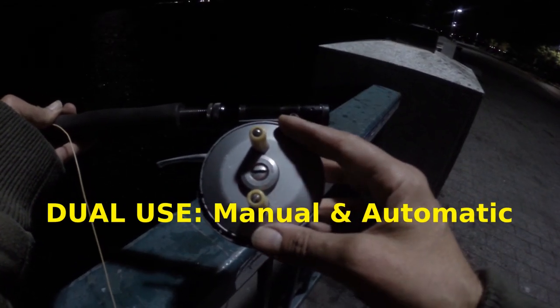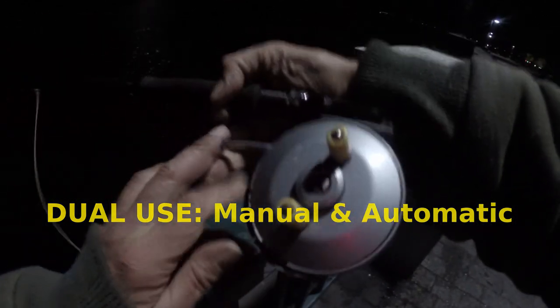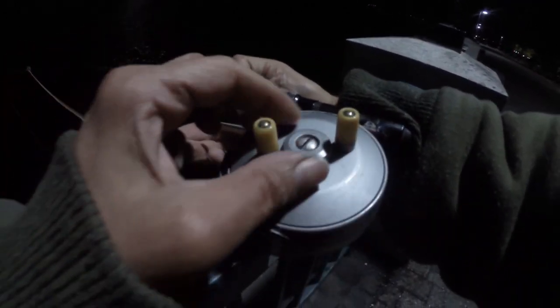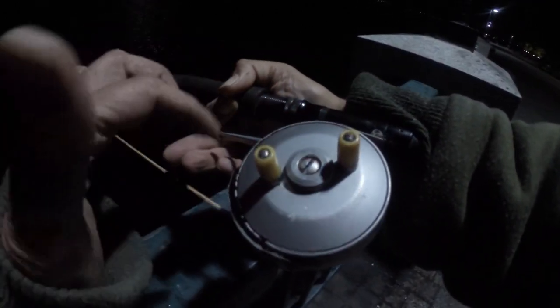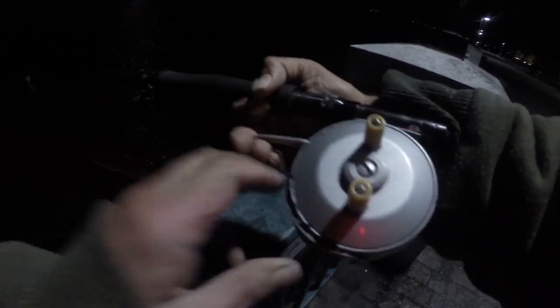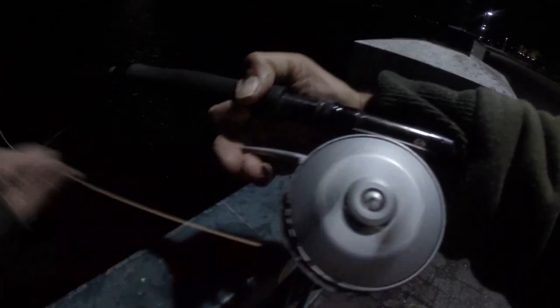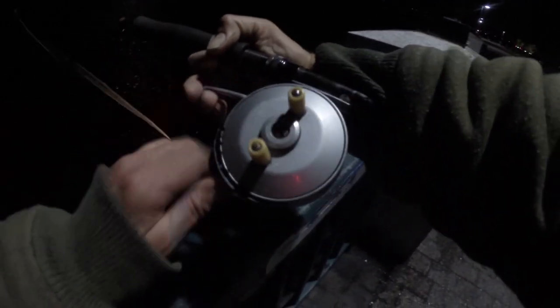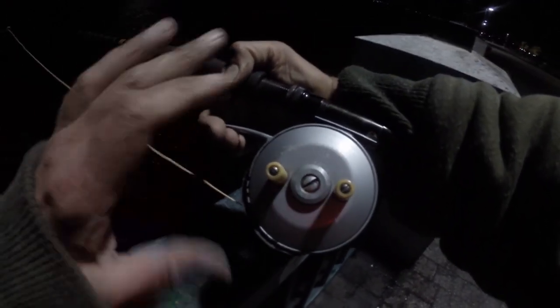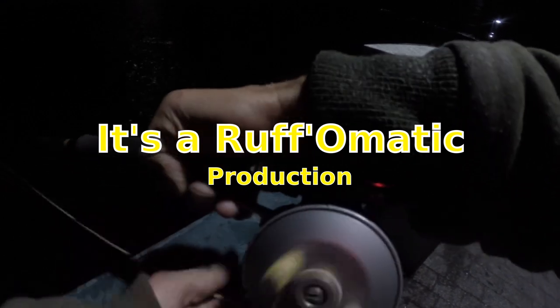Also, the Ocean City automatic 90 is a dual reel — you can actually retrieve manually. If you want to use it in manual mode, you just turn that knob and it turns the spring drag off. You just load the reel with the spring, and that's how I'm fishing tonight. It's got a really wide spring, much more robust than a freshwater automatic fly fishing reel — the spring is about as wide as the reel inside.